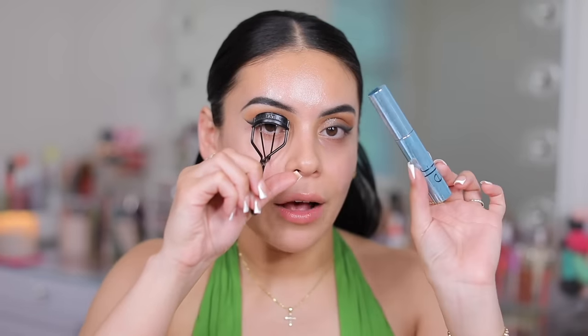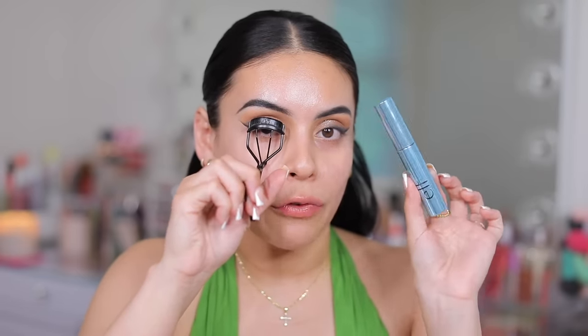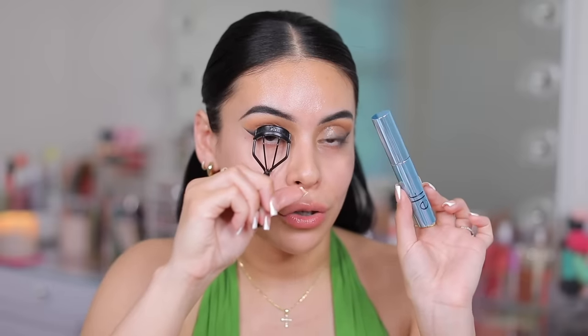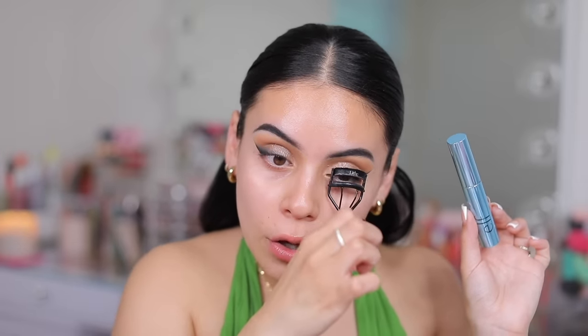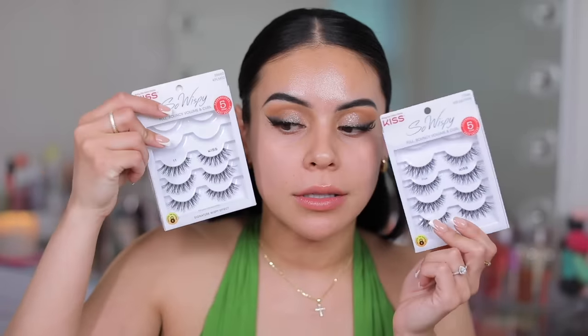I'm going to curl my lashes and apply the e.l.f. Big Mood — this is the waterproof version, which I prefer over the original. This will hold a curl and make your lashes so incredibly long, and I love that it actually is waterproof so it won't smudge, it won't smear — it's a really great formula. I just put on some lashes. I used the Kiss Pixie Lashes, and I think these are perfect for soft glam. If you want something even shorter and a little bit more natural, Kiss No. 11s are the best.